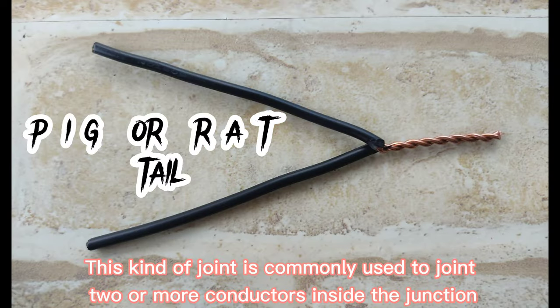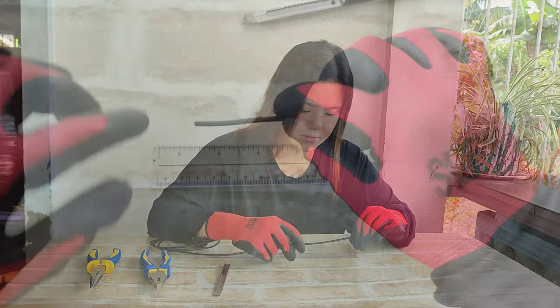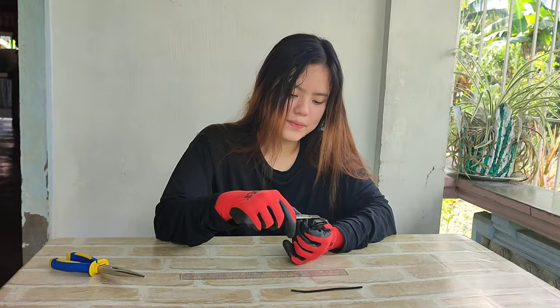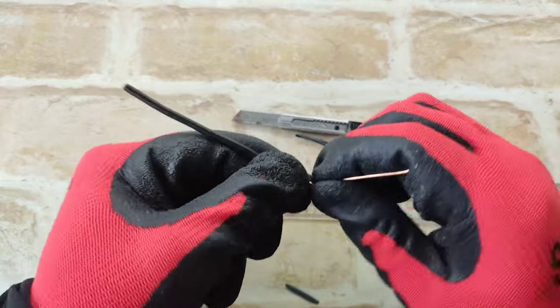The first joint I'm gonna show you is the pigtail or rat tail. So we have here our ruler. The first thing we have to do is to measure our solid wire up to 5 cm long. Splice it using cutter, 2 inches long. I just do the same procedure with the other pair of wire.